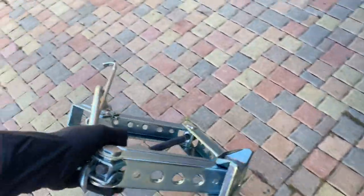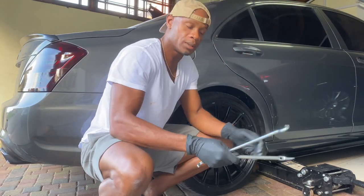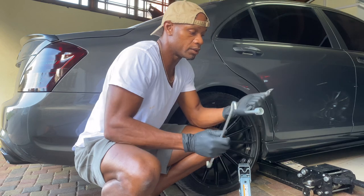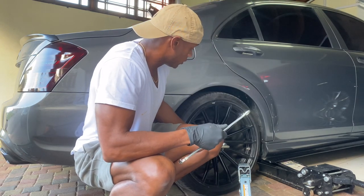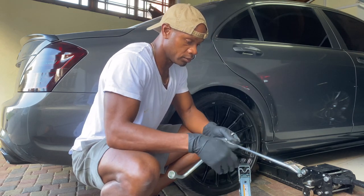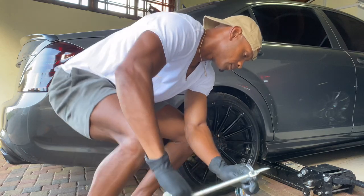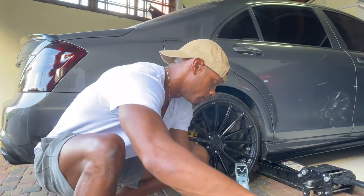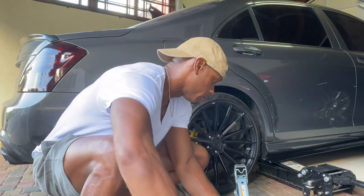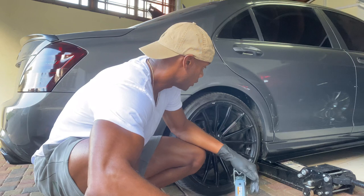The jack is out. So this is the jack — this is what lifts the car up. And these are the tools: this is to loosen the lug nuts, and this goes in here to turn the jack backwards to go down, and forward to take it up.